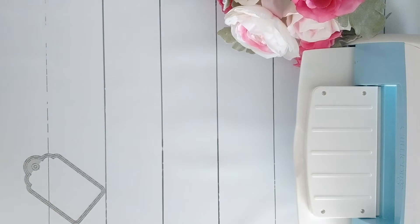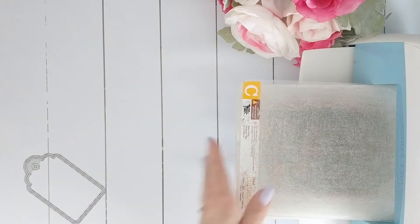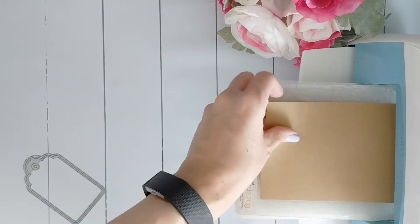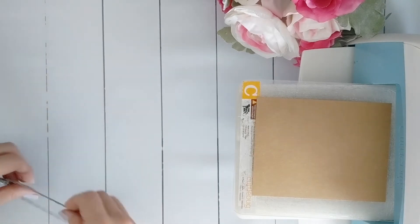Now let's get set up. These are wafer thin dies that can be used with most any cutting machine and today I'm going to be using my Cuttlebug. I'm going to set down my sandwich by putting down my A plate, my C plate or my cutting plate.